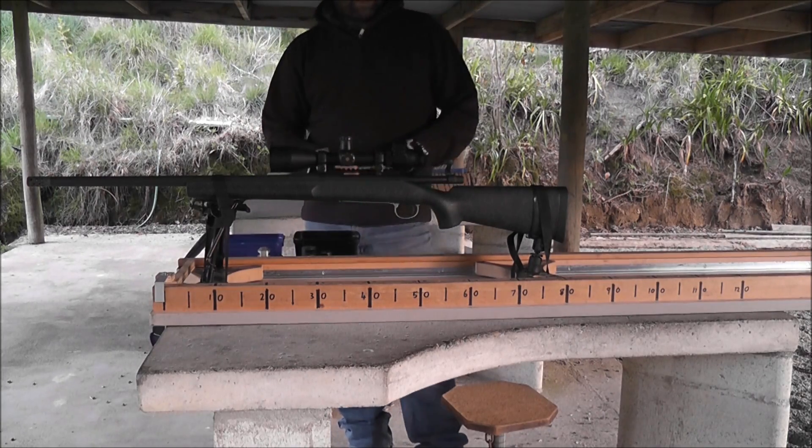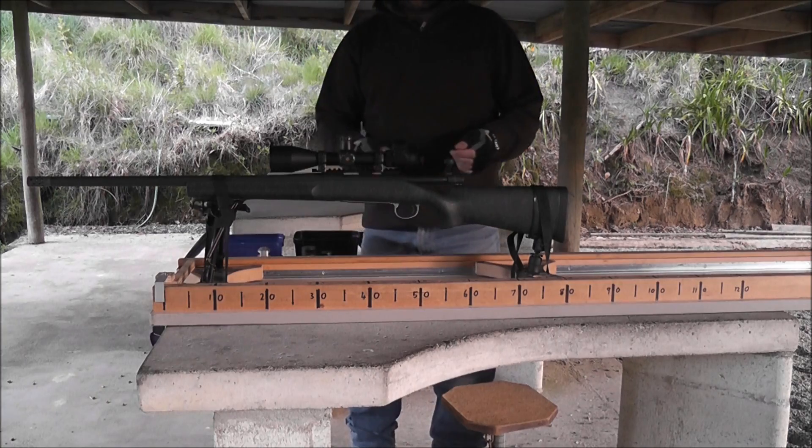Here's a little brake comparison with the 700P, 300 grain SMK doing 2600 feet per second. The rifle, bipod, and everything weighs 12 pounds.